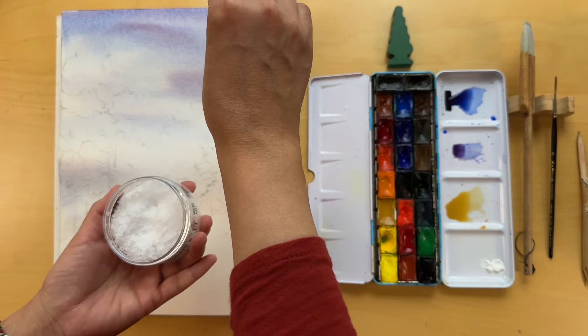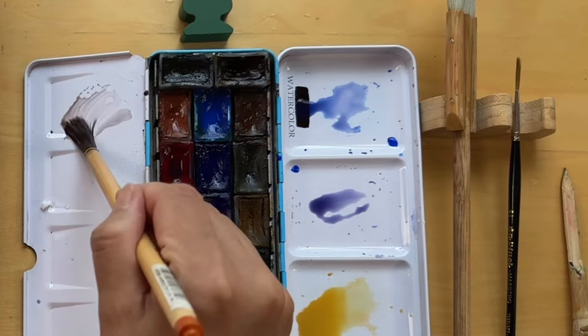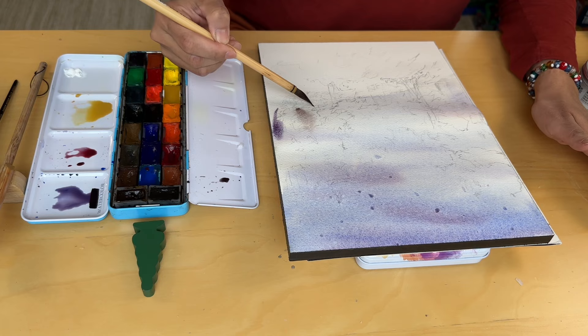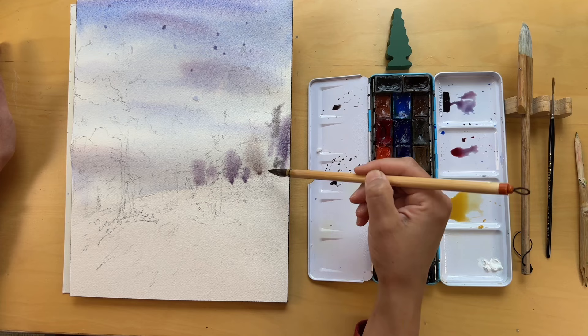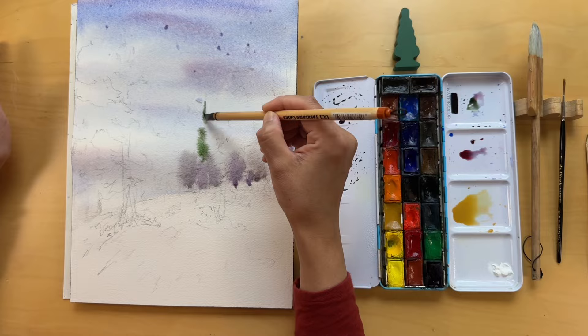This technique is a wonderful alchemy of art and science. By using both small and large crystals, I'm attempting to mimic the natural variation found in snowflakes. While the paper retains its sheen, it's a good time to bring our distant trees to life. By varying our color mixes using the palette I've selected, I begin to apply strokes that hint at the forest growing in the distance. Integrating Mars Brown into the mix of Cobalt Blue, Ultramarine, and a touch of red, I start to suggest the presence of barren trees. Then, by adding green, I begin painting the conifers and pines, infusing our scene with the life and resilience of evergreens amidst the snow.